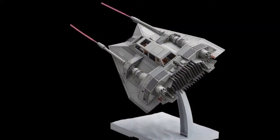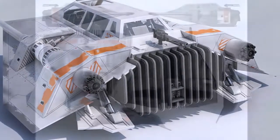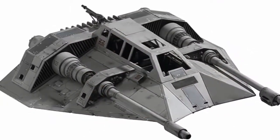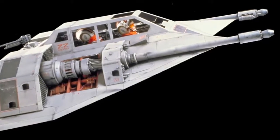And that is some of the history and specifications of the T-47 air speeder, known to most of us Star Wars fans as the Snowspeeder. If you liked the video, be sure to drop a like, leave a comment or two to let me know what you thought, and I'll talk to you all in the next one. I'll catch you later guys.